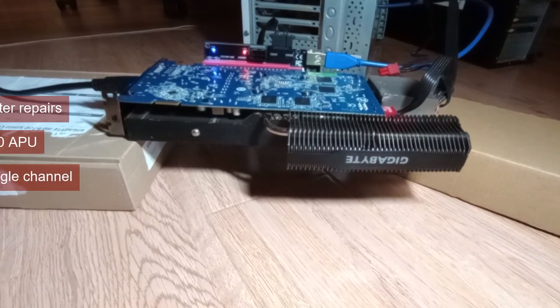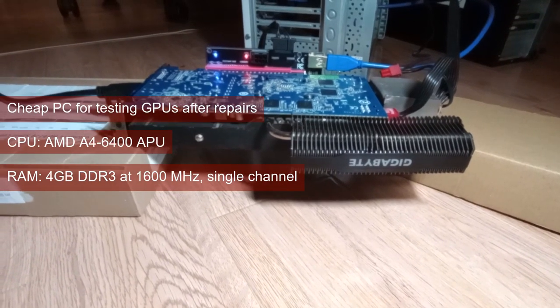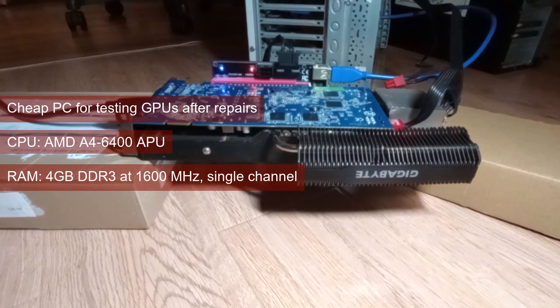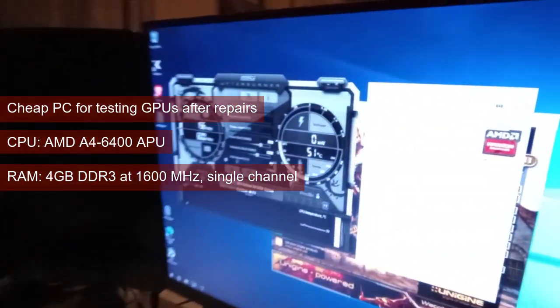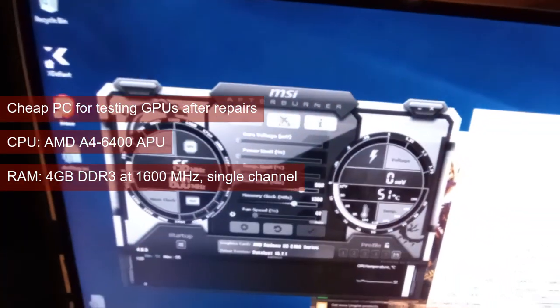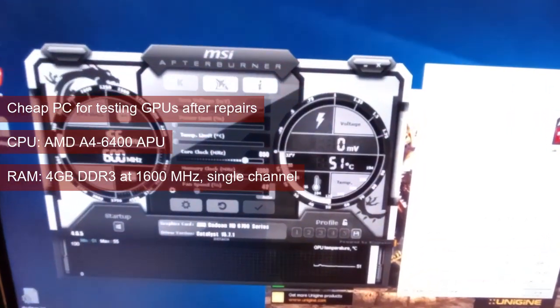We'll be focusing on the thermals on this one. The card was precariously placed in a mining adapter outside of the case, and this was done because I like my GPUs medium-rare, not burnt to a crisp. The setup is completed with an A4-6400 APU from the Bulldozer era and 4GB of DDR3 system RAM.